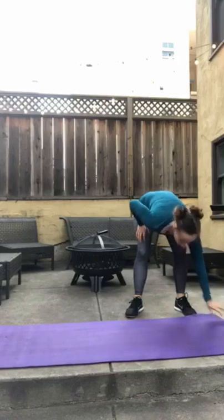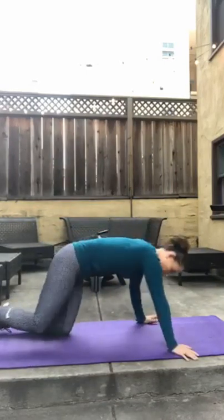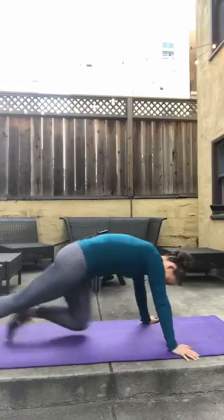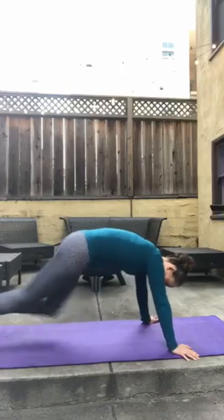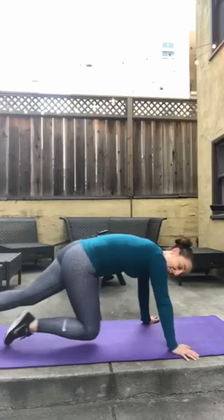Good — knee drives, 15 per leg, no jump. 1, 2, 3, 4, 5, 6, 7, 8, 9, 10, 11, 12, 13, 14, 15.